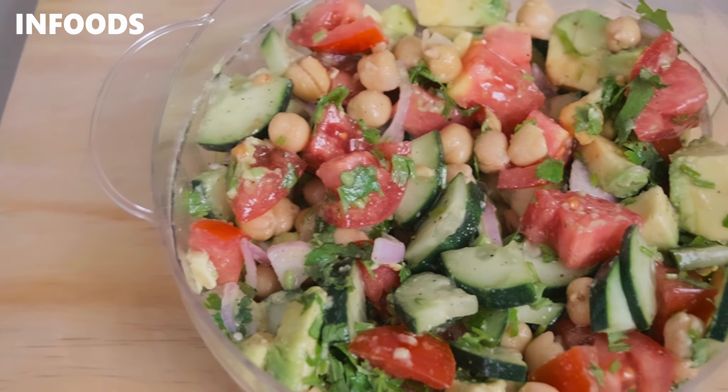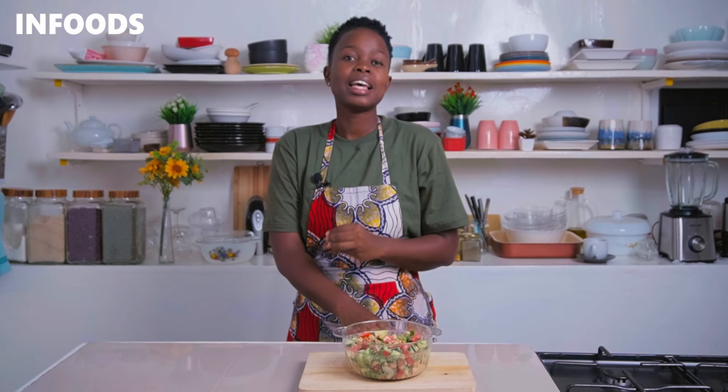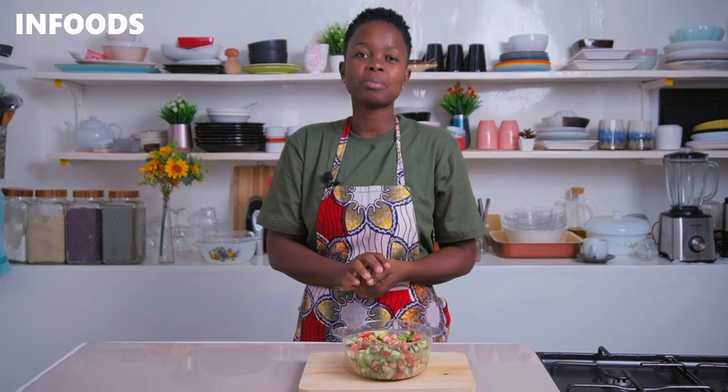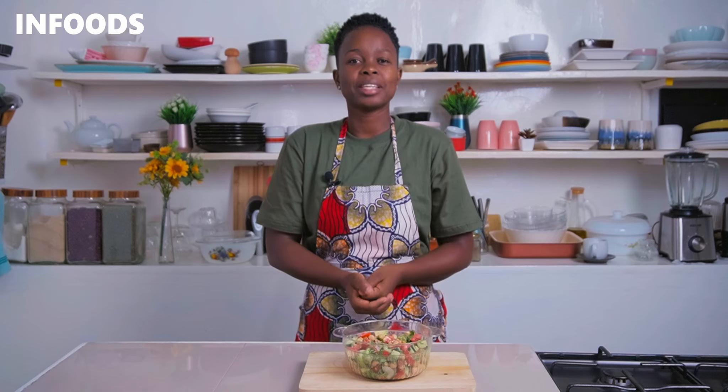If you're looking to make a delicious salad to serve for your family or guests, try out this delicious refreshing protein-packed chickpea salad, which is going to turn out absolutely delicious. It has a few fresh ingredients and the best part is the chickpeas. Grab all the ingredients listed in the description box and let's make this easy and simple protein-packed chickpea salad.